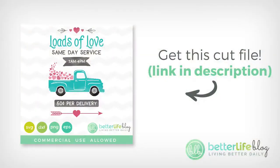Hey guys, it's Nancy with Better Life Blog. I've got a fun project for you today — I am making this cute Loads of Love Valentine's Day truck sign. It was a really fun project to make. If you'd like to learn more about the file itself and how you can get your own copy, stick around till the end.